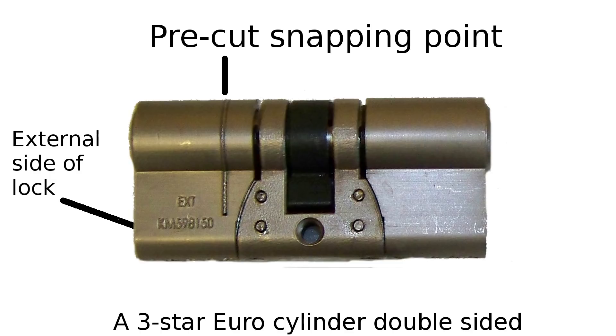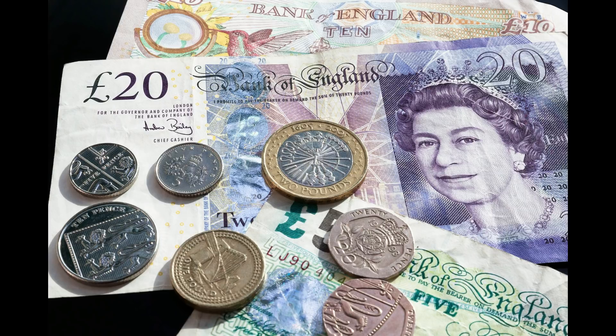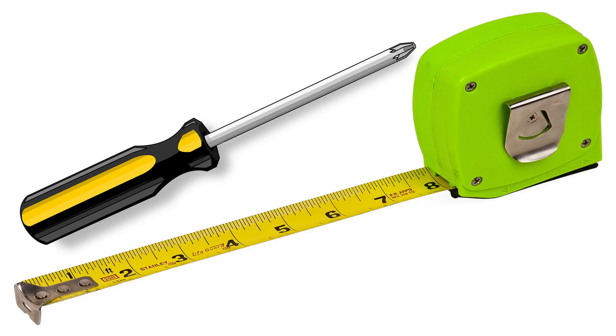In this video I will show you how you can easily replace the Euro cylinders yourself in just a few minutes, saving you up to £100 that a locksmith will charge to do the same job. There are no DIY skills needed — all you need is a tape measure and a screwdriver.